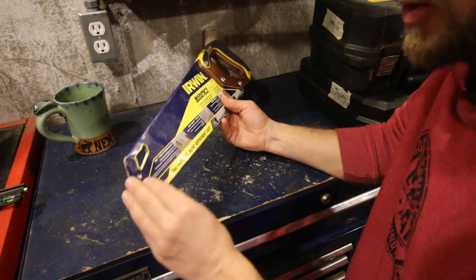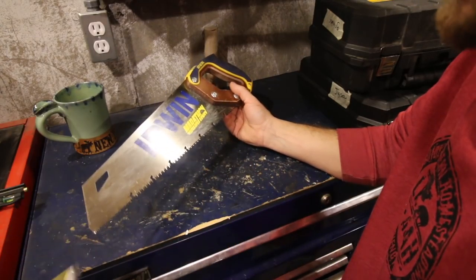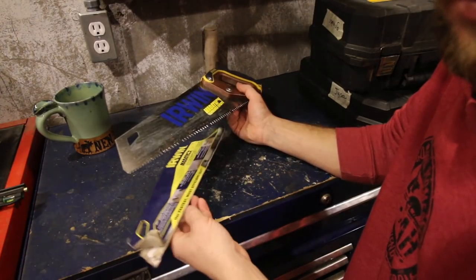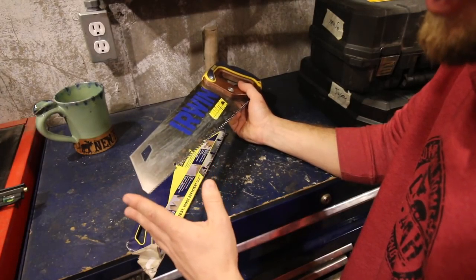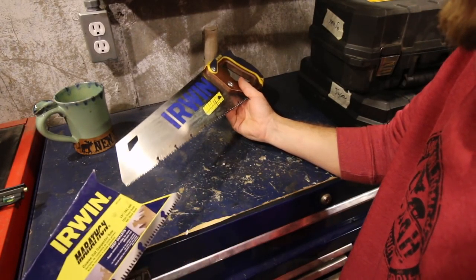I have the Urban Marathon 15-inch. It's a pretty fast cutting saw. A longer length saw would come in handy for some applications, but for what we use it for, the 15-inch one is nice.